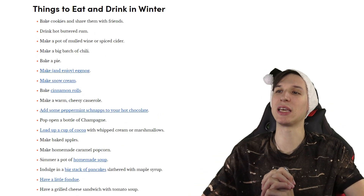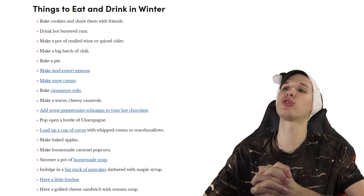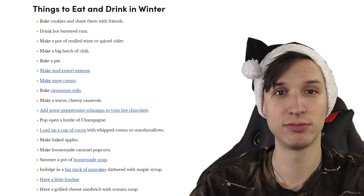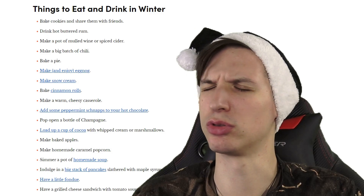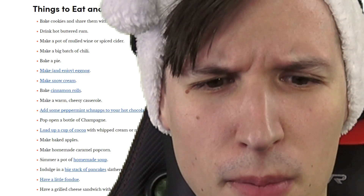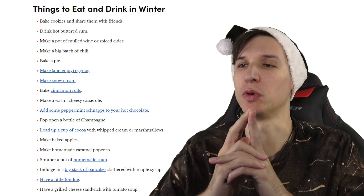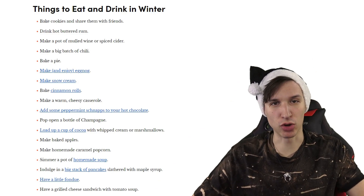Things to eat and drink in winter — now there's some good stuff, because people are always concerned about what to eat or drink. We can bake cookies and share them with friends, or don't — you can also just bake cookies and that's it. Drink hot buttered rum — what, what is buttered rum? Make a pot of mulled wine or spiced cider, okay, why not. Make a batch of chili.